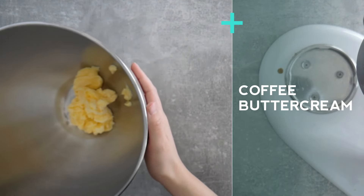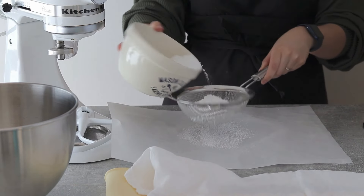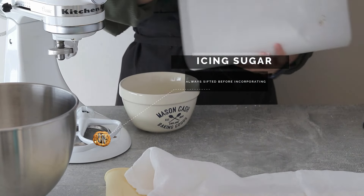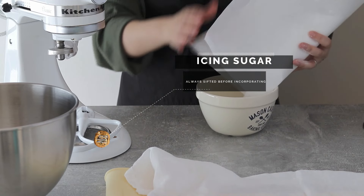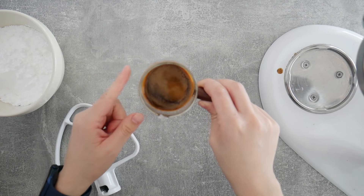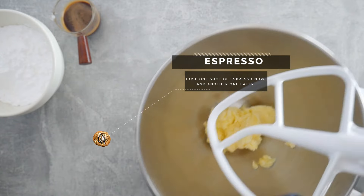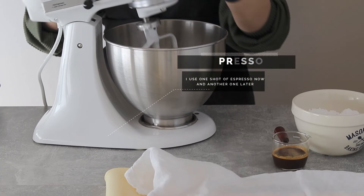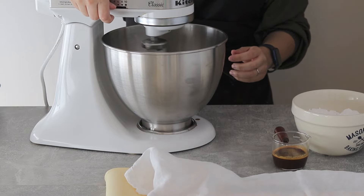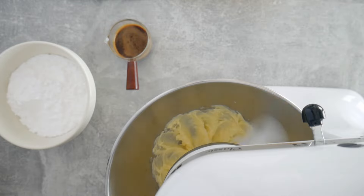So that was layer number one. For the second layer it is a coffee-flavored dessert — there's chocolate and coffee in this cake. The coffee component comes from this buttercream layer, and it's quite a simple buttercream. We have butter, sugar, and I'm using espresso. You can use really strong coffee if you don't have an espresso at hand. Besides that it's literally just as simple as making any American buttercream recipe.